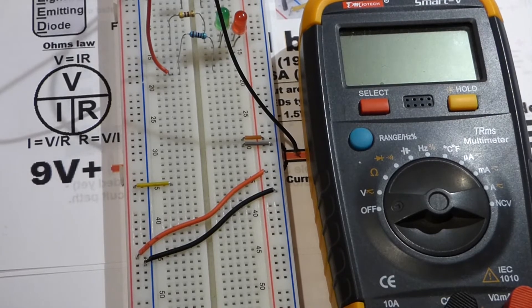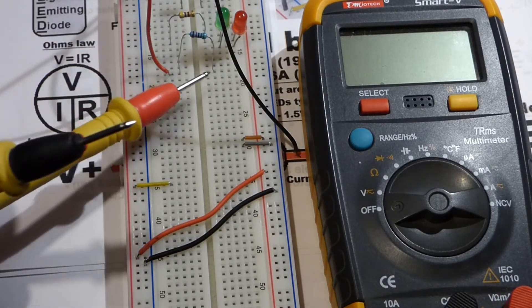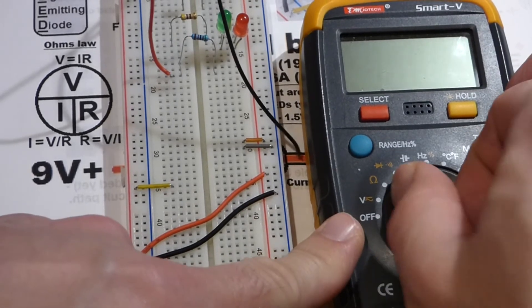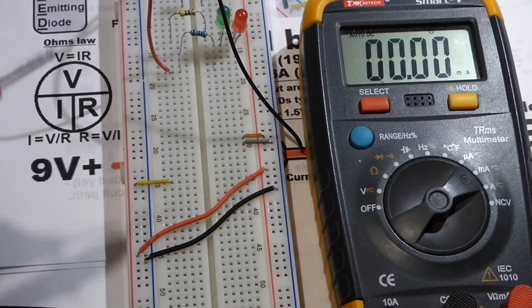Now we're going to measure current. I attached the battery to one side of the resistor and the other side is open, because you need to complete the circuit with the meter to measure current. Current is voltage divided by resistance — 8.6 volts divided by 15,000 ohms is about 0.16 milliamps, so less than a milliamp. We're going to set the meter to milliamps to keep it simple.